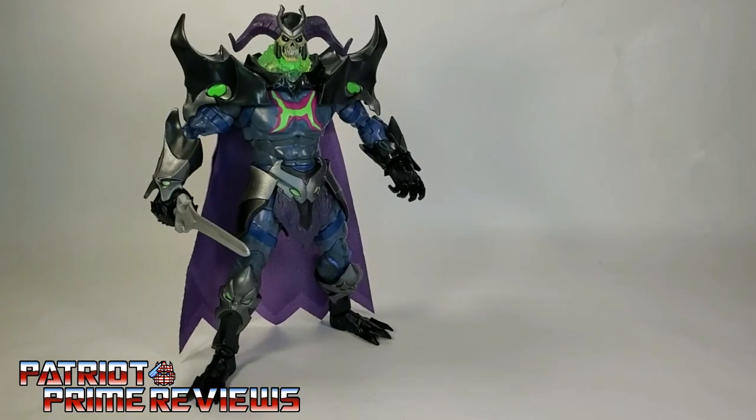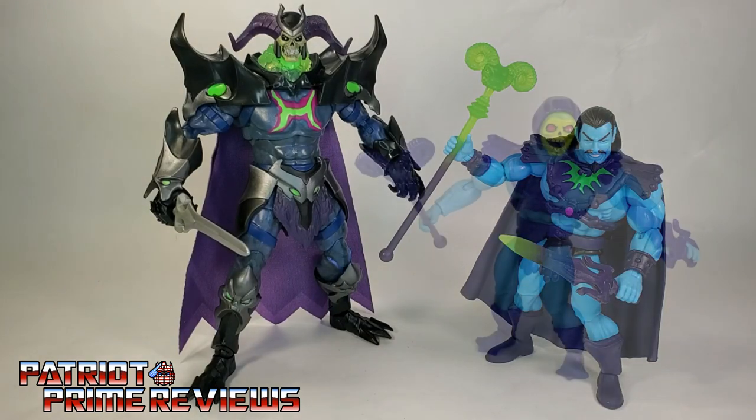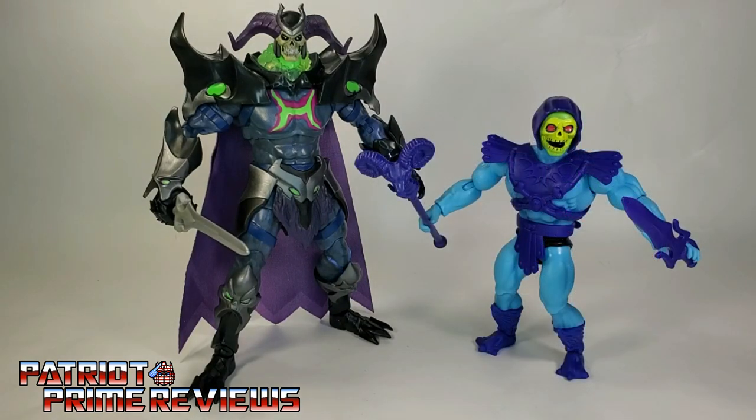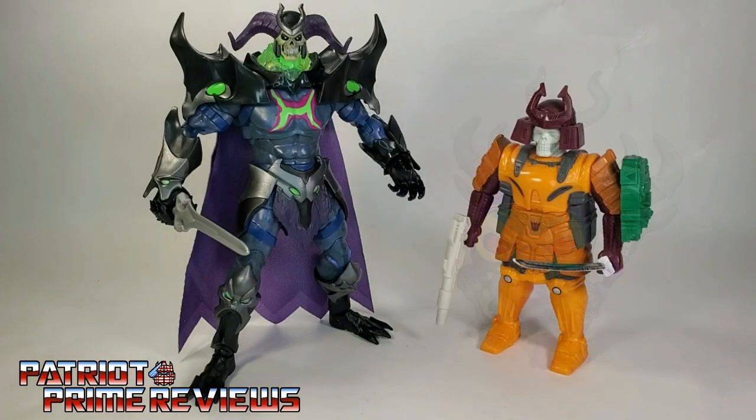Now for some quick size comparisons. Here is Masters of the Universe Revelations Skelegod with Masters of the Universe Origins Keldor, Masters of the Universe Origins Skeletor, Funko Pop Skeletor on his throne, and Generation 1 Bludgeon — the closest Transformer figure I have that looks like Skeletor.